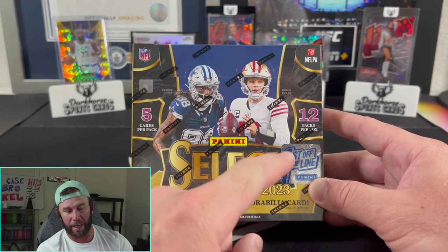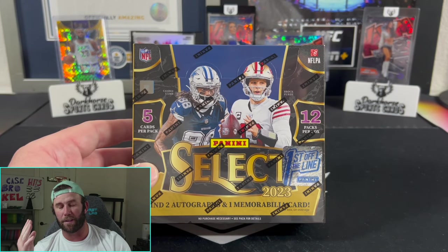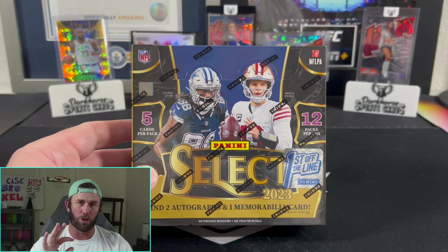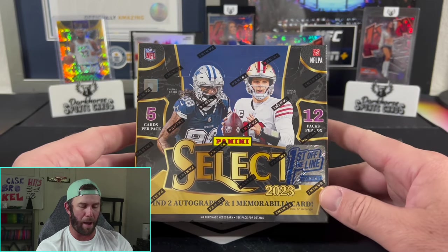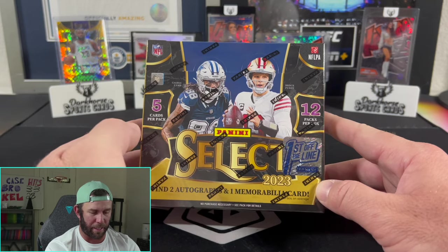First Off The Line is a little more expensive because you're guaranteed either an orange pulsar to seven or a tiger prism. You're also guaranteed an RPA auto. Those are extra things they put in the FOTL boxes to juice them up a bit more than Hobby. In this box, you're going to find two autographs and one MIM card. You're looking for the ultra rare 2024 XRC rookie cards and mystery prism autographs.